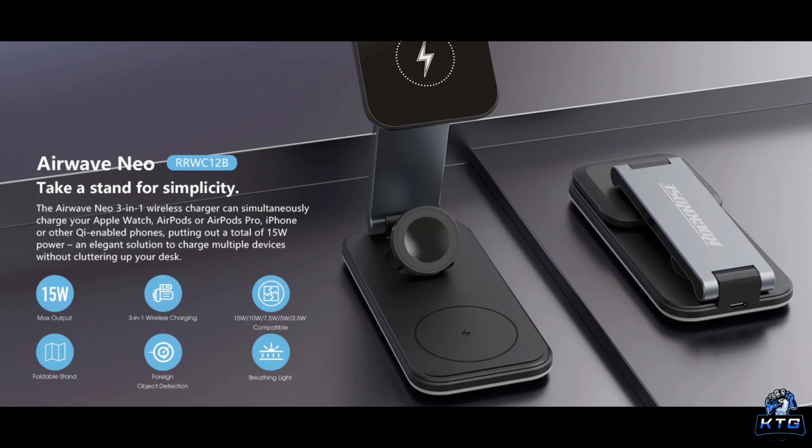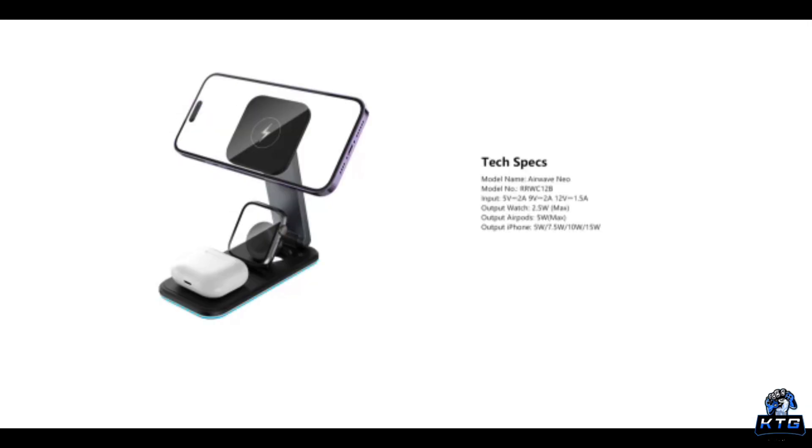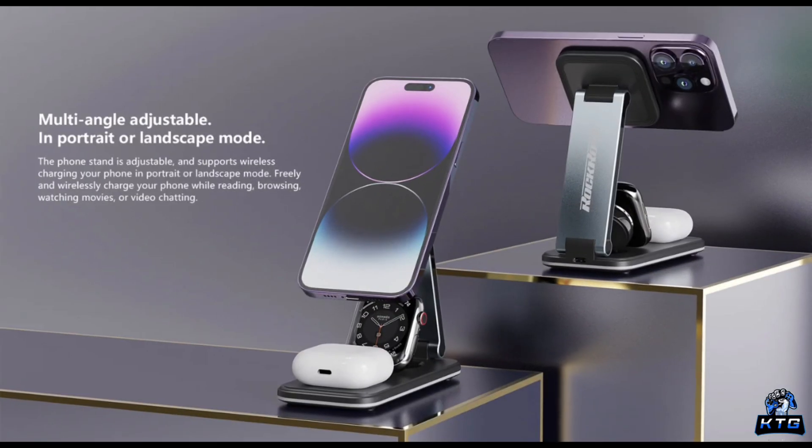So is the Rock Rose Airwave Neo worth it? If you're someone with multiple devices, especially within the Apple ecosystem, the answer is a strong yes. The MagSafe compatibility combined with the convenience of three-in-one charging makes this a great addition to any setup. For Android users, it's still a solid option if you have Qi-enabled devices and are looking for an all-in-one charging solution. In conclusion, the Rock Rose Airwave Neo 3-in-1 foldable wireless charging stand is a great investment for anyone looking to streamline their charging setup. It's well built, portable, and extremely convenient — while the price might be a little steep, the features it offers definitely make it worth considering.